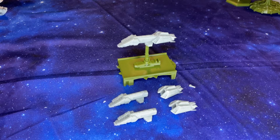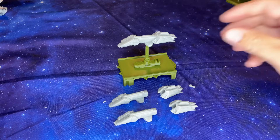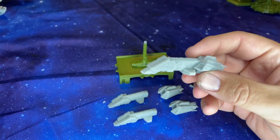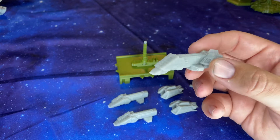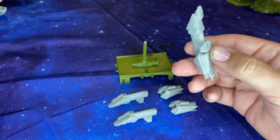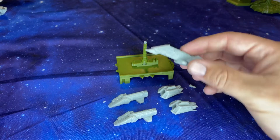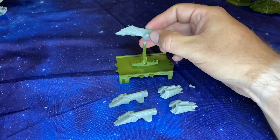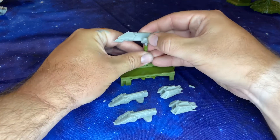Hello and welcome to another Pulsefire Gaming video. Today we are taking a look at the Interceptor 4 from O'Neill Creations. This is a ship that Lino over at O'Neill Creations just pushed out, and we're going to take a look at how easy it is to assemble these and get them printed. So without further ado, let's go into it.